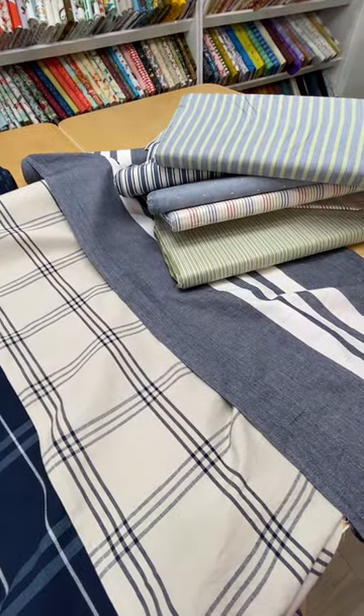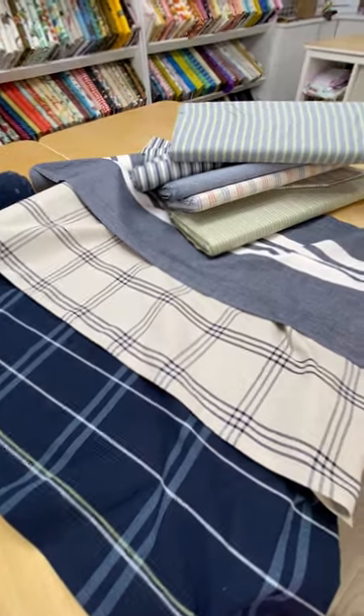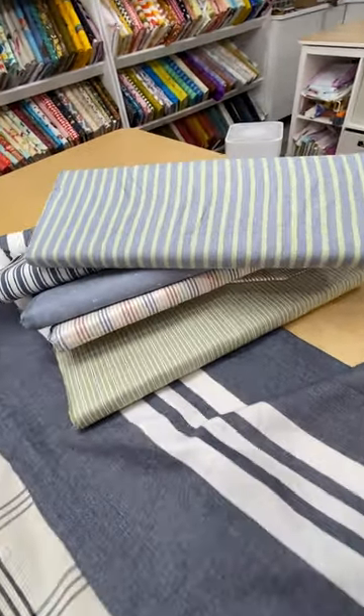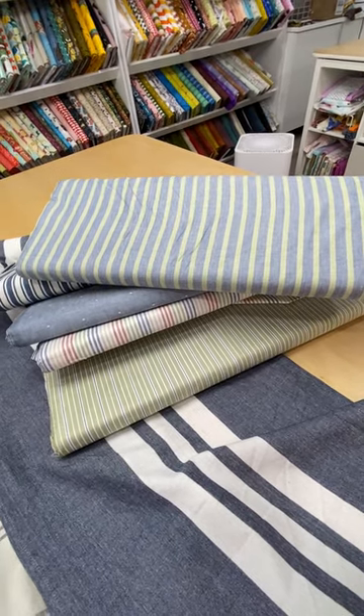So happy whatever you want to do this summer — quilt, home decor, or bags, or even clothing. These would make great aprons in the toweling as well as summer shirts.